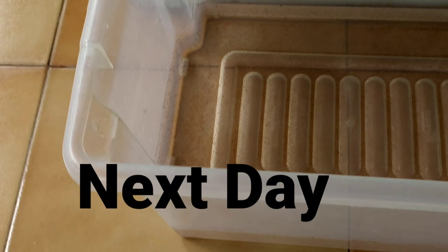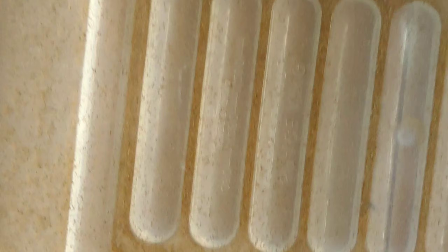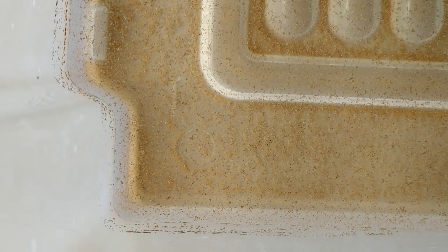It's a day now, so let's check if the brine shrimps have hatched without aeration. You can have a close look and see that the brine shrimps are swimming around in the water, but the hatch quantity is not as much as it usually is.